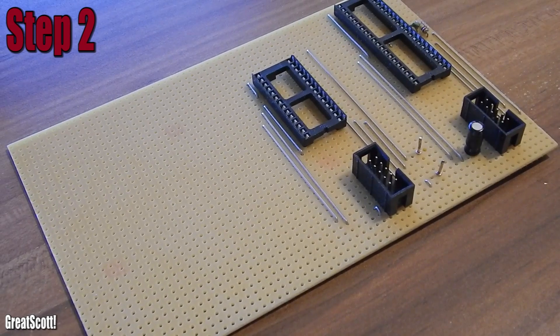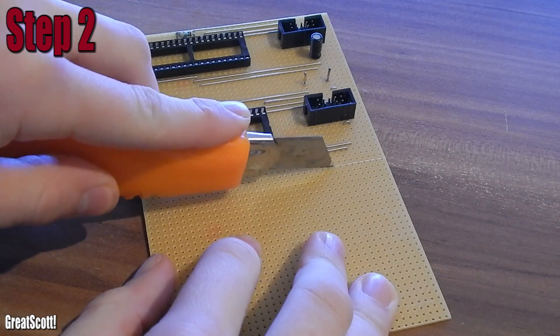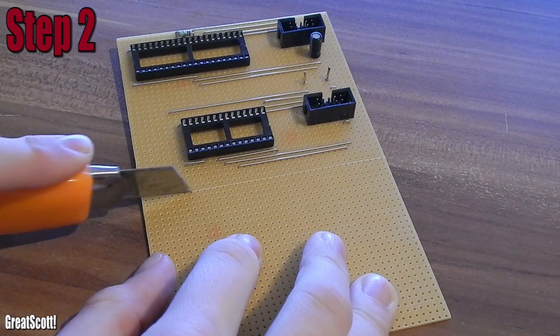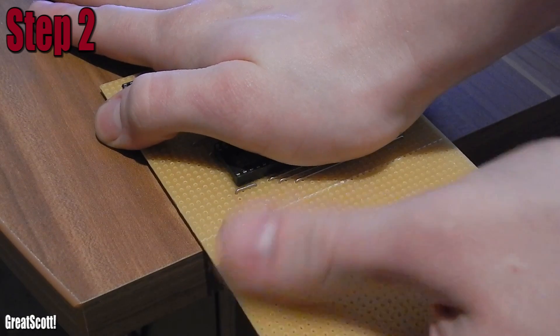Step 2: I did not have a PCB with the right size, so I used this old one where only one half is used. I'll just use my cutter to engrave a line and then use an edge to break the PCB apart.